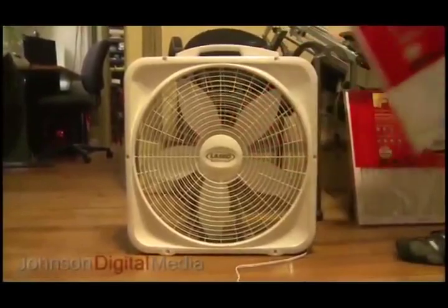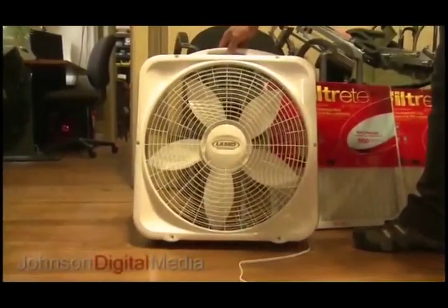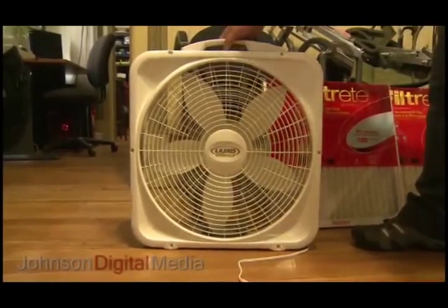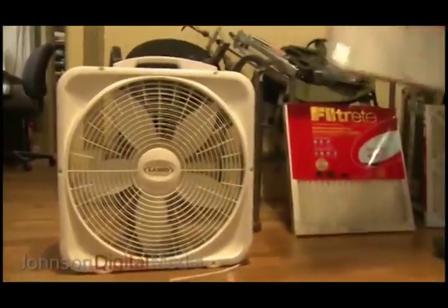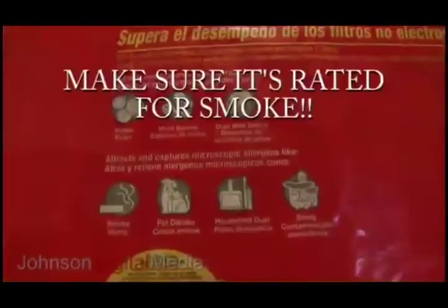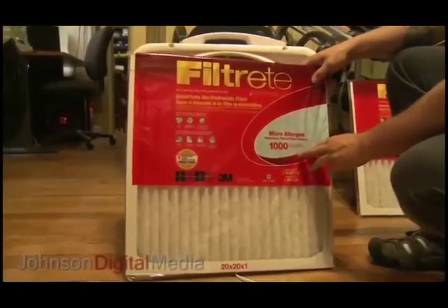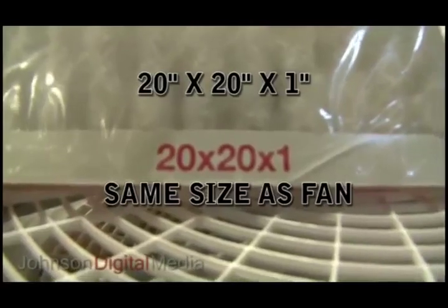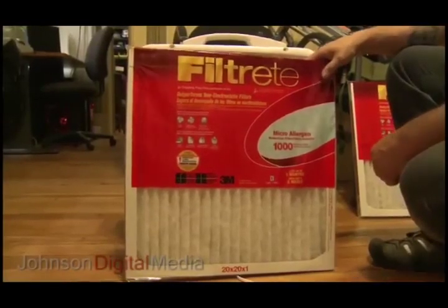We're going to make a filter to filter out some of this smoke. The first thing we're going to do is get a 20 by 20 inch box fan from your local hardware store — they're about 20 bucks at the high end. The next thing we're going to get is a filter. This one is rated for smoke and smog, it's got a performance rating of 1,000. The ones we've seen go up to about 1,700, and that determines how long the filter will last.